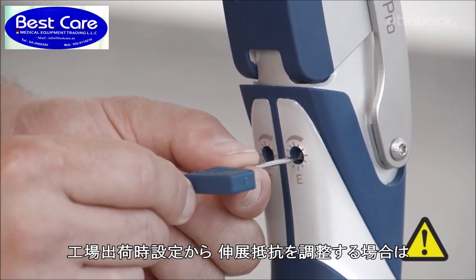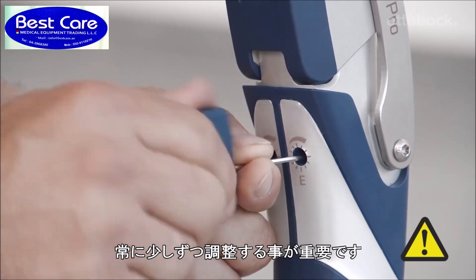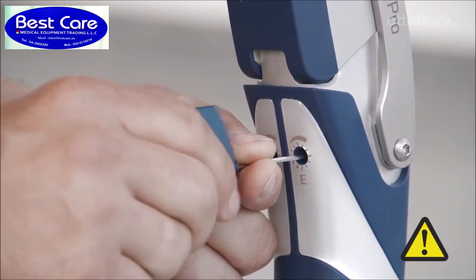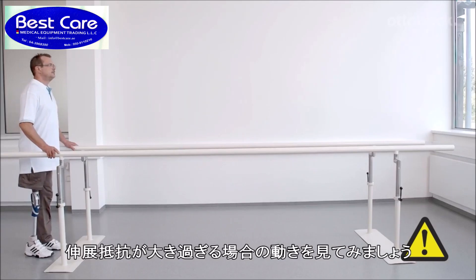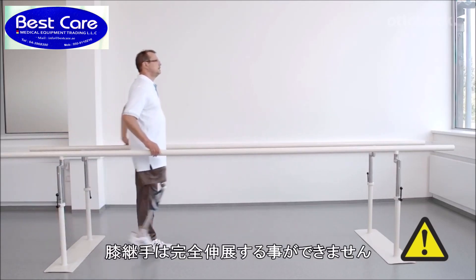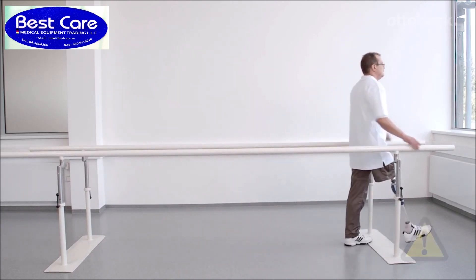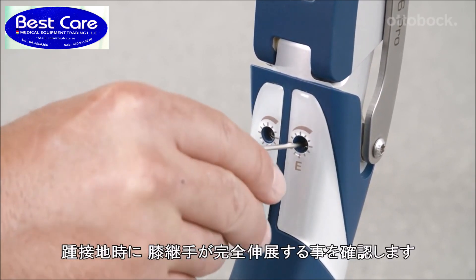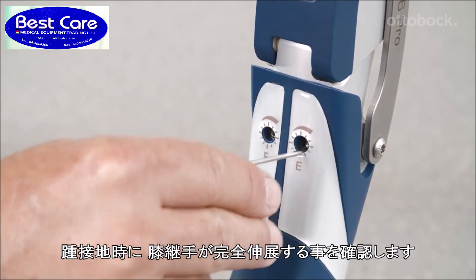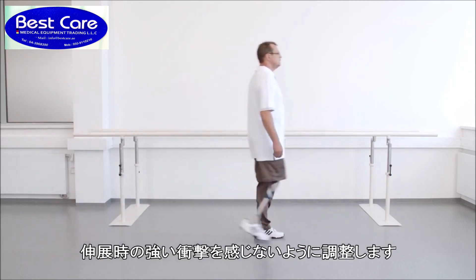It's important to always take small steps when adjusting away from the factory settings. For minimum extension damping, an extension damping set too high means the knee joint no longer comes into full extension, which could lead to a fall. Reducing the extension damping setting ensures the leg will reach full extension at heel strike. In any case, the user should not feel a hard extension stop.